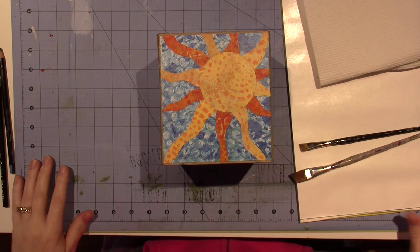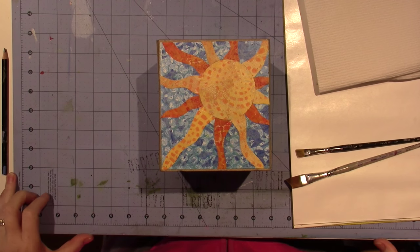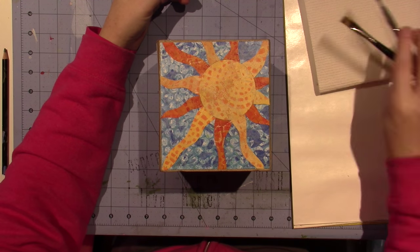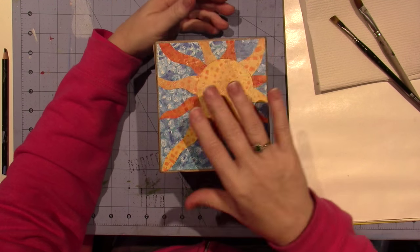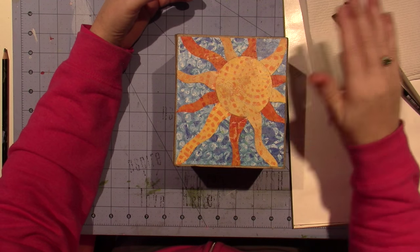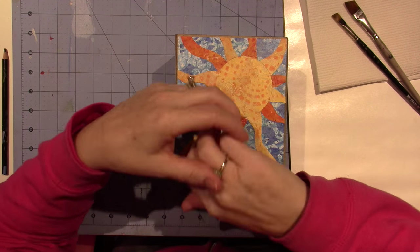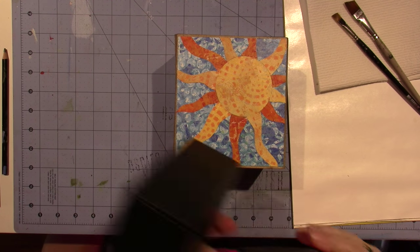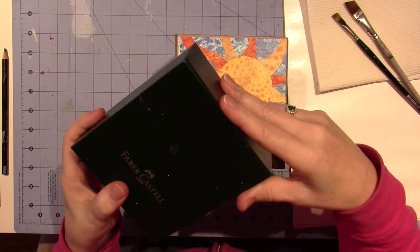Hello, it's Sarah and we are back for part three. I'm going to be doing some shading today using paint, but you can use your favorite method. I would suggest the Faber-Castell Pitt pens, the big brushes.